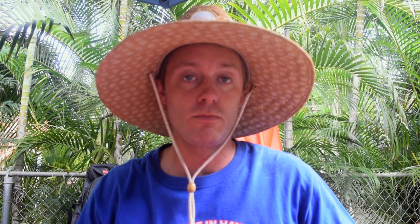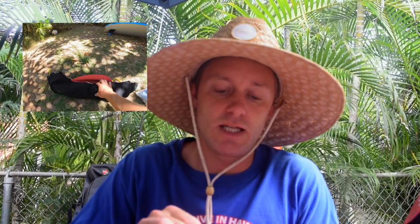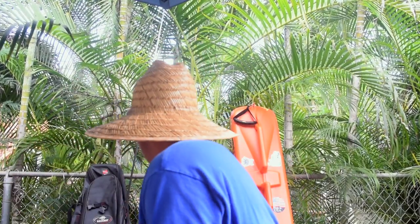I really like having a hard float for spearfishing at home, but when I'm traveling it's much easier to have an inflatable float. It's not as durable, but you can air it out, roll it down, and pack it up — real easy to take with you. When you get to your site, take it out, give it a blow, and inflate it.